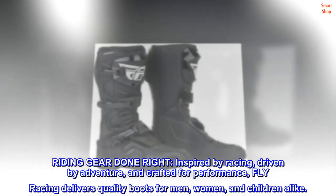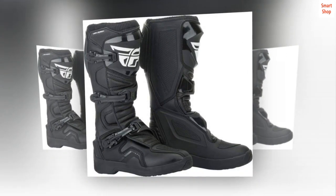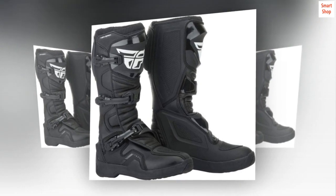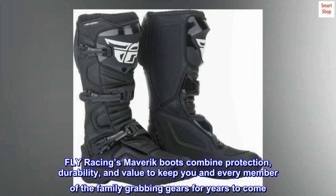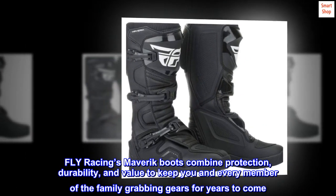Riding gear done right — inspired by racing, driven by adventure, and crafted for performance. Fly Racing delivers quality boots for men, women, and children alike. Foot and ankle protection can never be overlooked. Fly Racing's Maverick boots combine protection, durability, and value to keep you and every member of the family grabbing gears.